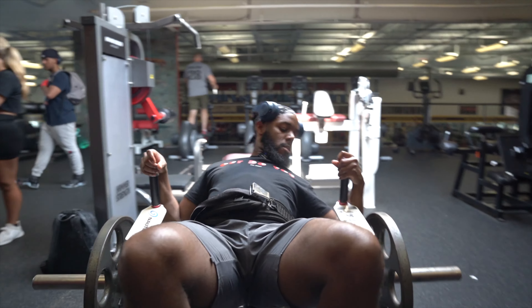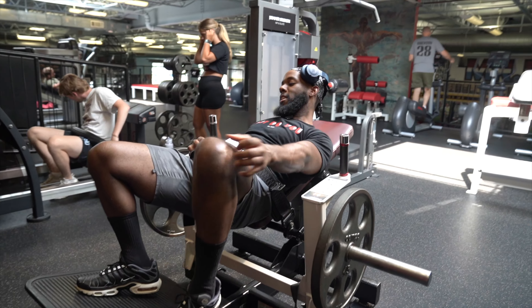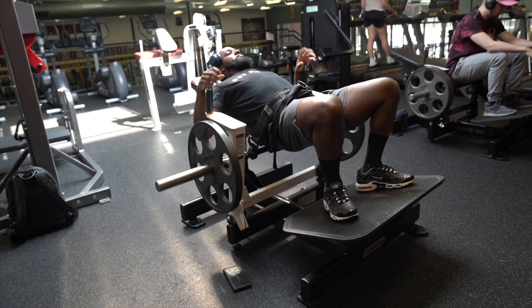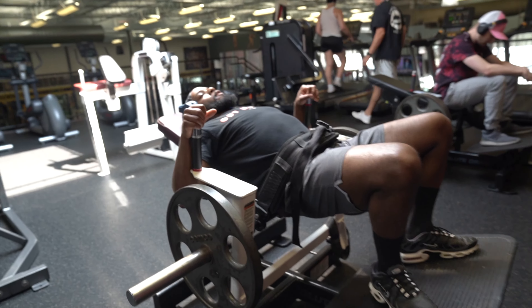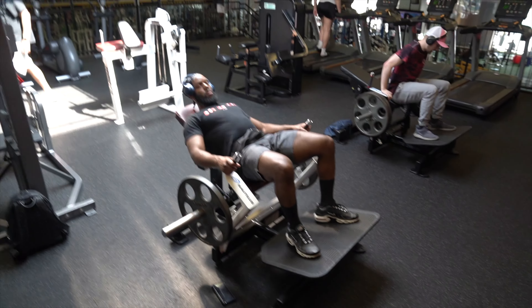One thing we like to do is the isometric hold at the top — either that one second hold or two second hold at the top. Trust me, within the next three to four reps, you can start to feel it. Do me a favor and make sure you're doing that isometric hold at the top of the movement, not at the bottom — don't hold it at the bottom. Hold it at the tight top and try to squeeze your glutes as hard as you can each and every time and you'll see a difference.